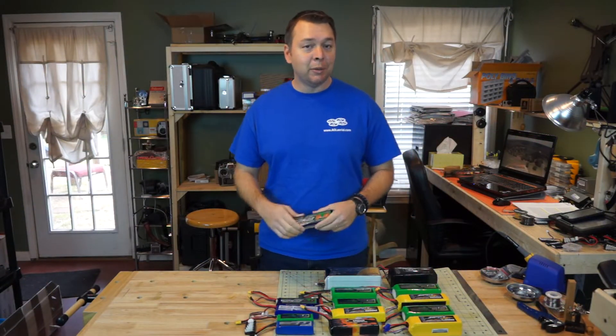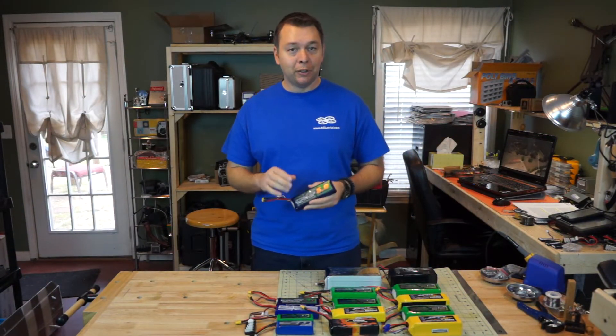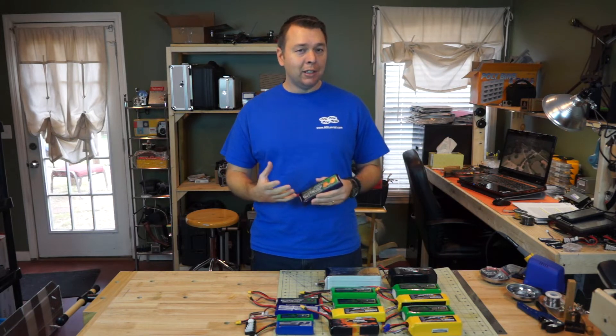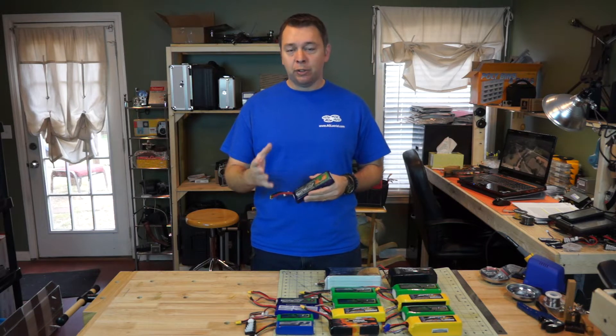Hey, this is Kevin with AGL and today we're going to be talking about lithium polymer batteries, otherwise known as LiPos. We're going to be talking about some of the formulas to help you calculate the best battery for your rig and your flying style.